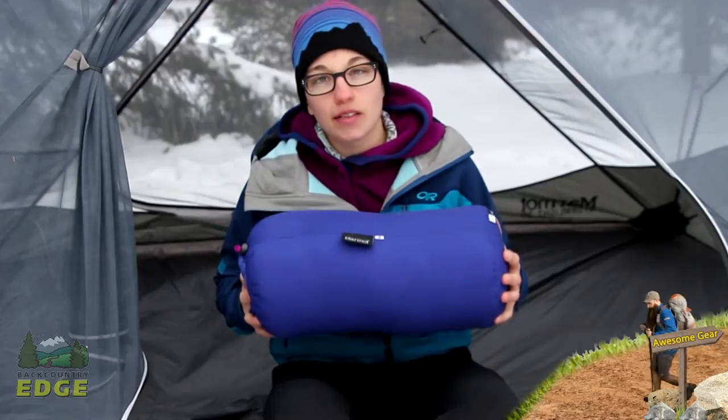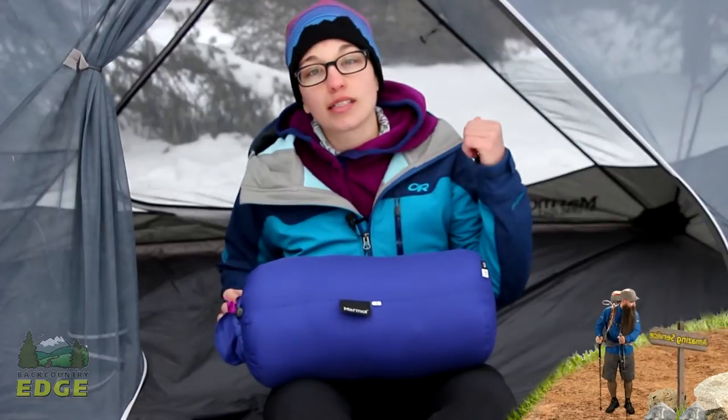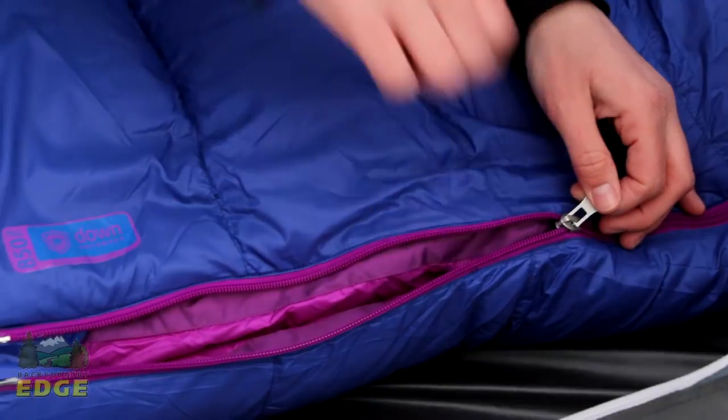The bag is packed down into its included stuff sack just to show you how small it really packs down. With high-quality 850 fill down, the Down Defender insulation, and the body-shape-specific features of this sleeping bag, you can be confident in your next cold weather backpacking adventure — the Marmot Women's Xenon 15 Degree Sleeping Bag.